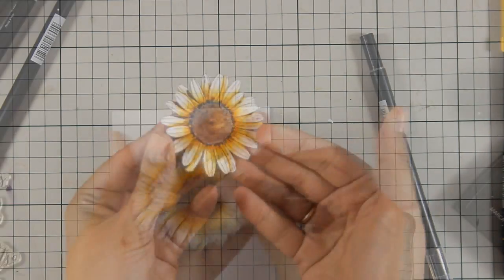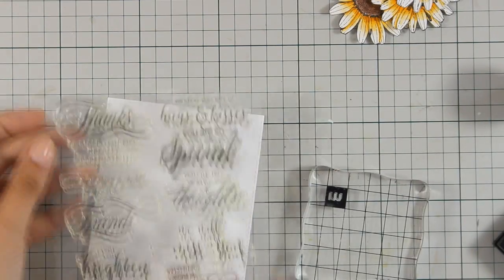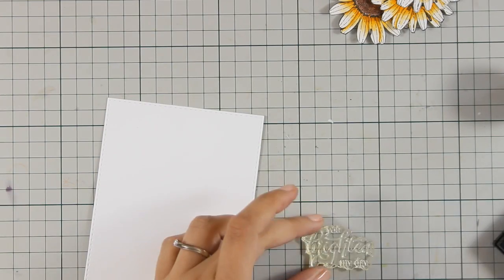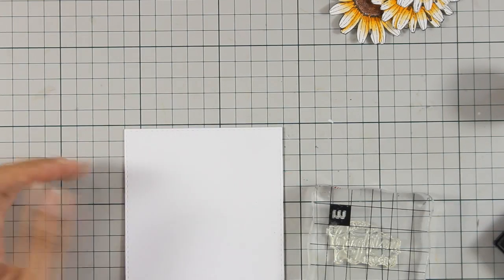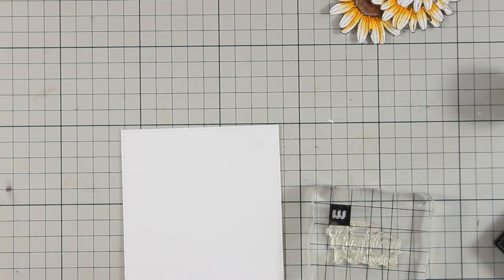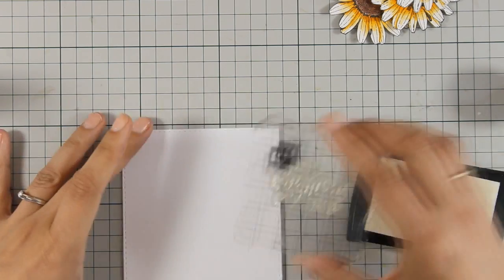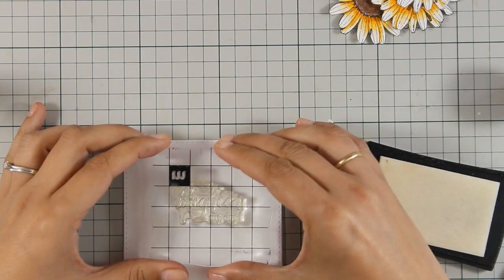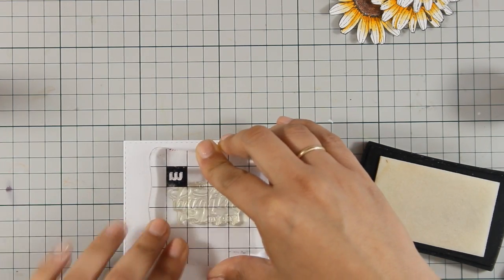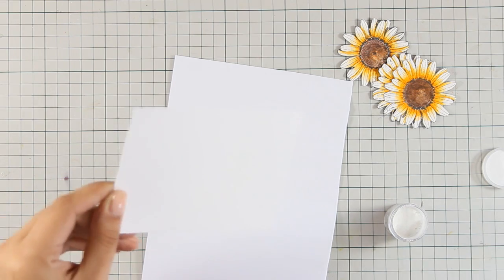I have also curled up the petals just a little bit for some added dimension and now I am going to stamp my sentiment. I am using the stamp set called Special Thoughts, which has beautiful sentiments, and I am going with 'You Brighten My Day.' I am going to stamp it on a white panel with Versamark ink and then apply white embossing powder and heat set it with my heat gun.